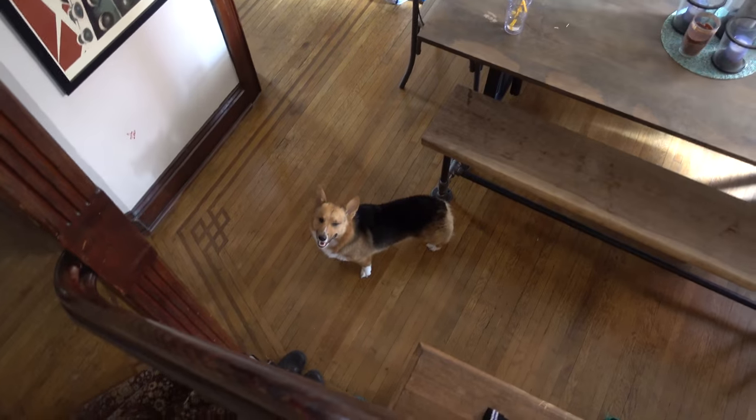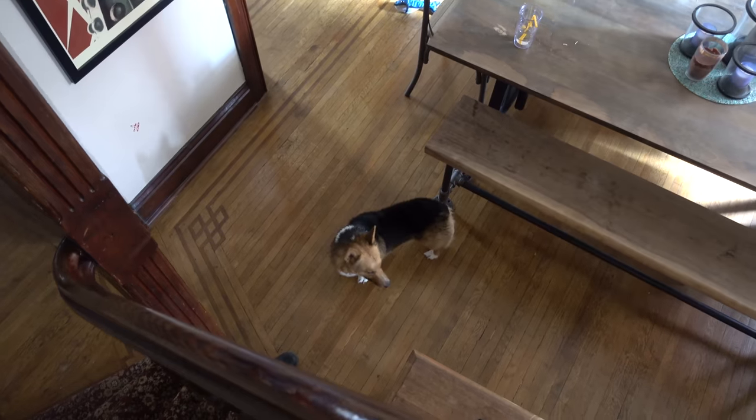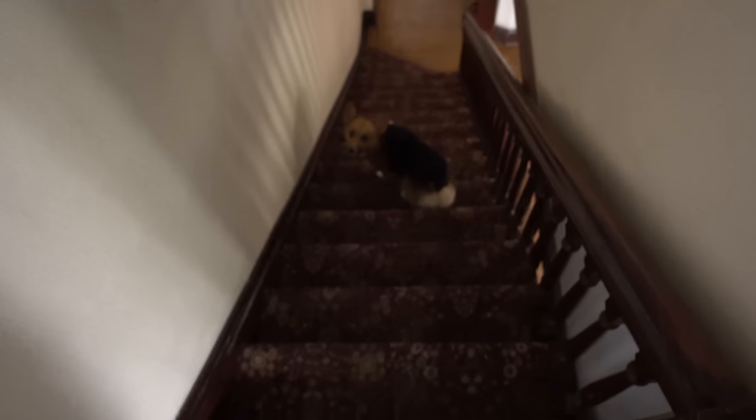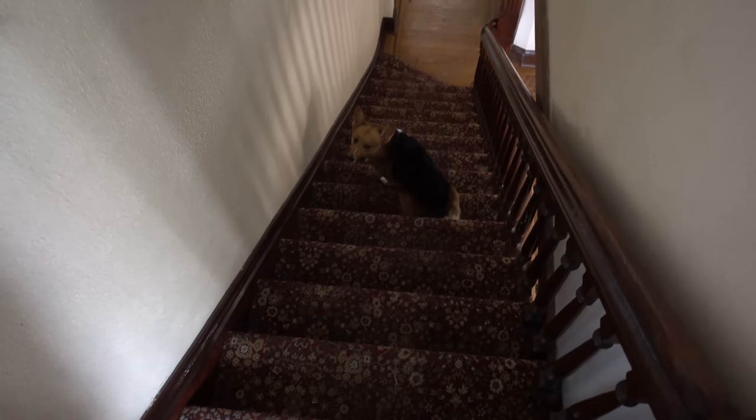Are you being a crazy animal? Are you happy? Hi. Hop her down, Jet. We don't play on the stairs. Go on. No, don't sit. How are you, Steven?